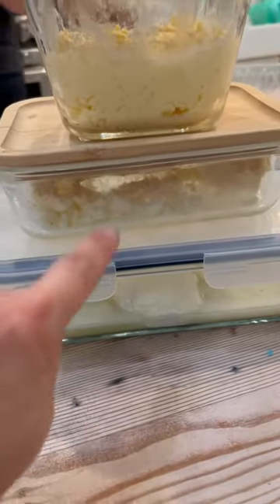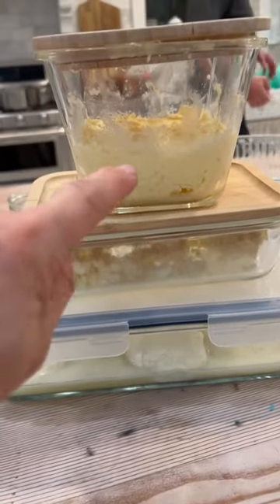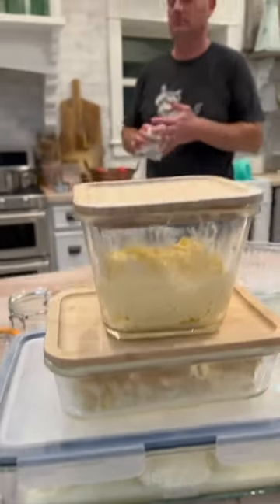Mozzarella on the bottom, farmer's cheese, butter. We're still working on our consistency but I think Zeb's doing pretty good. It's all trial and error here.